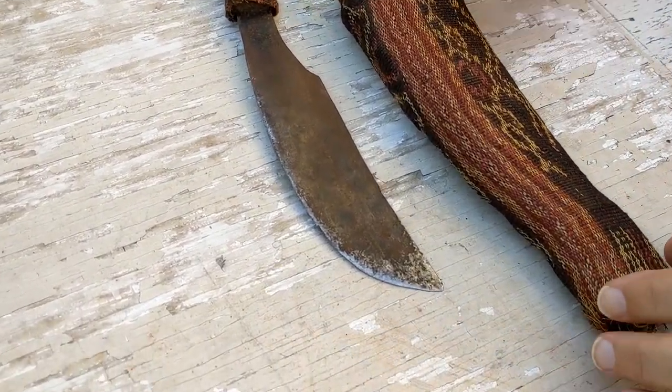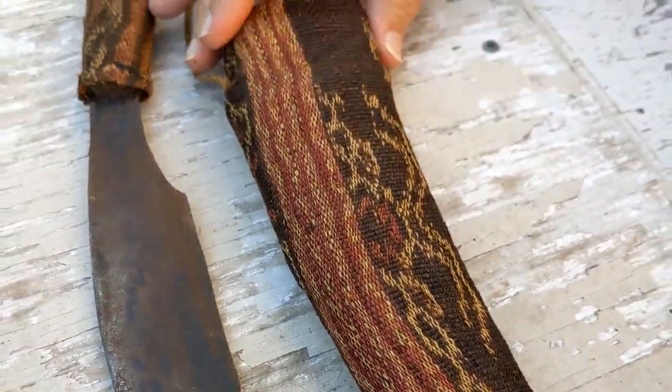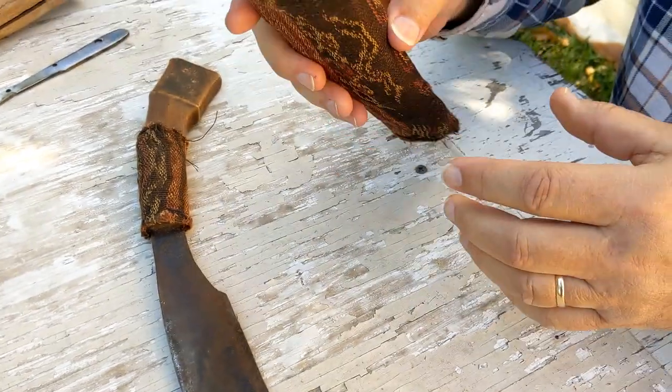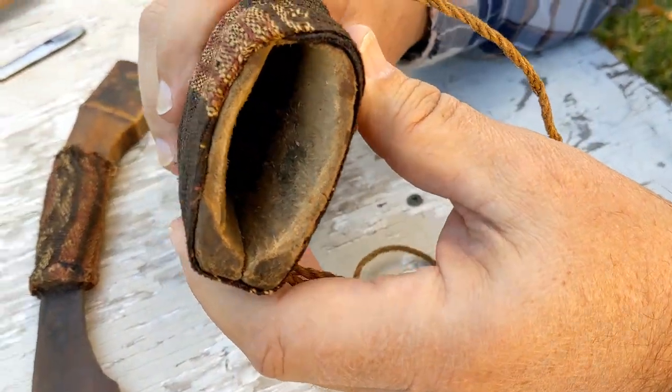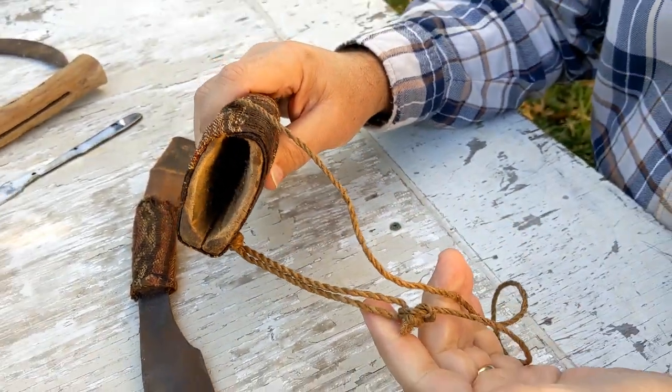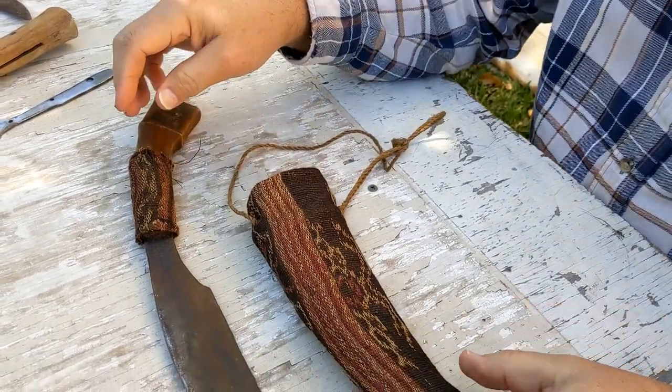You can see that it has some kind of rough woven cloth covering it. The sheath is actually wood — a wooden sheath covered in cloth with a rough rope tied around it to hold it or carry it in some way.